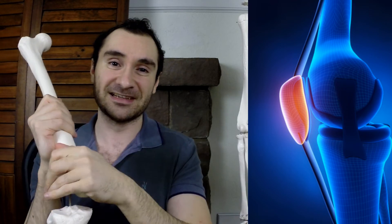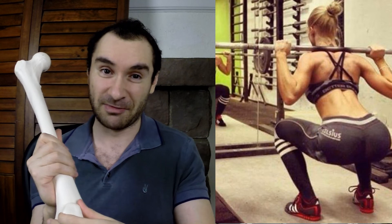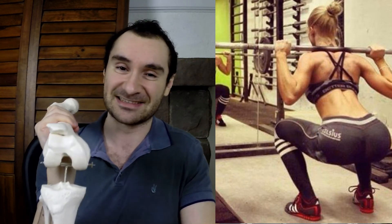With squats you have your hamstrings being active as well, and when your hamstrings are active they pull back on your leg, which reduces the compressive forces on your patellofemoral joint. That's why squats aren't going to wear down your knees to the same effect that leg extensions will. Leg extensions are going to wear down your knees faster than pretty much every other exercise.